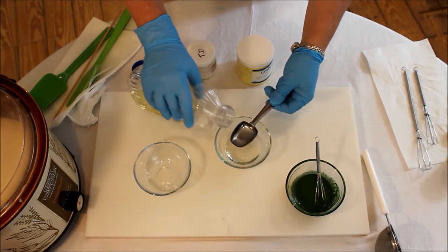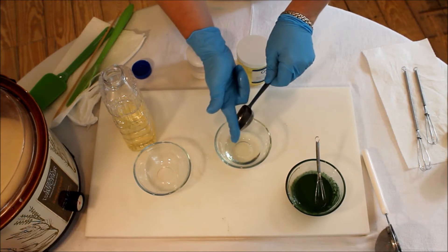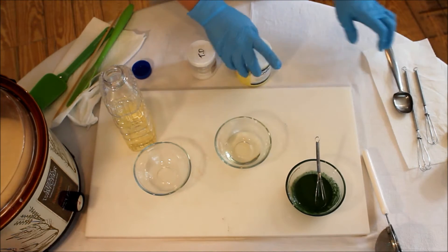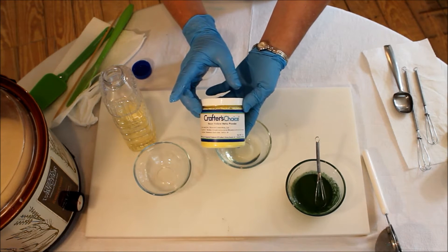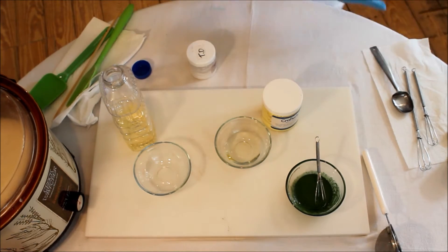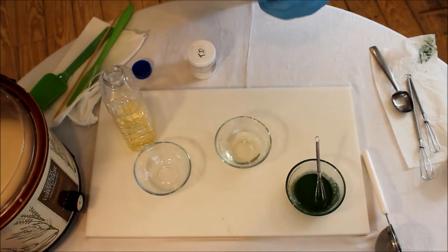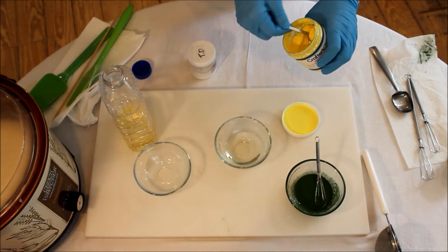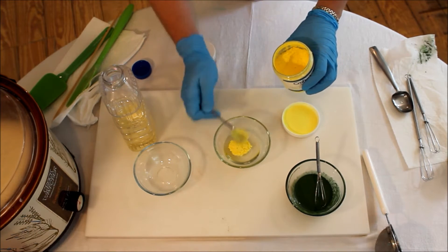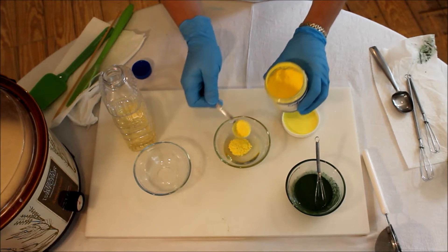We're doing one and a half teaspoons of neon yellow glow powder from Crafter's Choice — we changed it from fizzy lemon — along with one and a half teaspoons of titanium dioxide. We're putting the TD in with it because that yellow is really bright. That's about a half teaspoon — let me dump a little out.